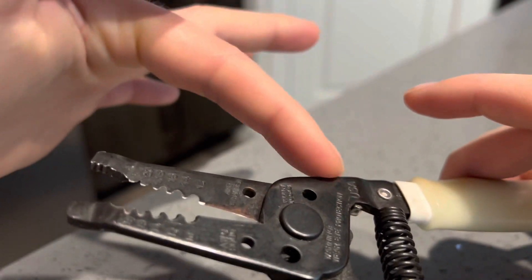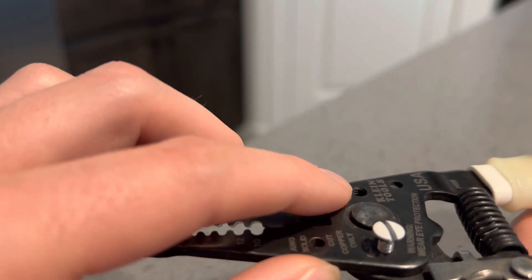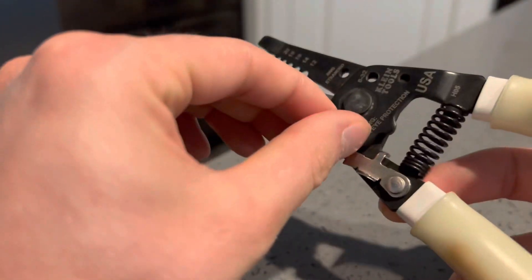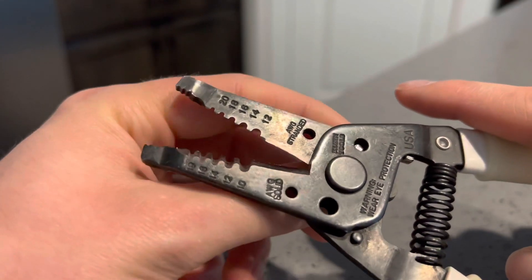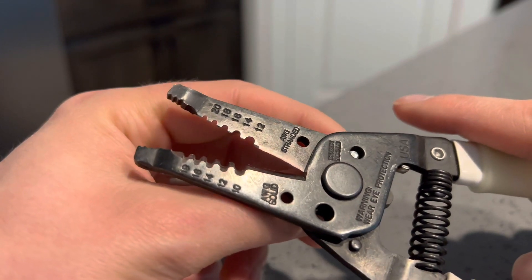This metal piece right here has no threads on the back — the front side has the threads, as you can see right there. That's a big step, don't forget that. So basically you just screw this in here, as you can see I'm screwing it in, and then you're going to want to pick the measurement for your screw.